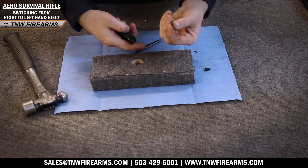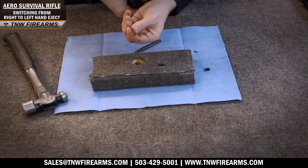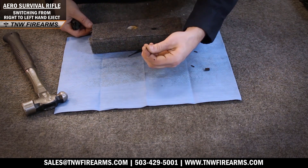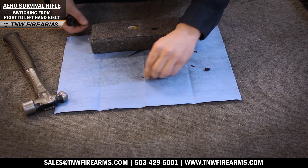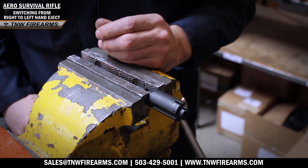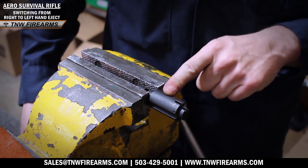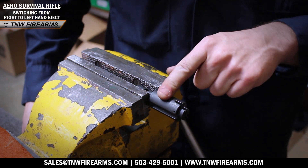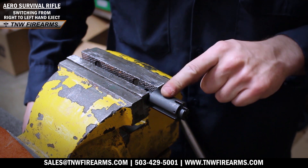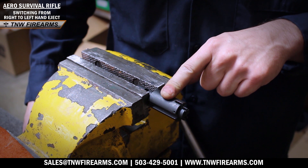Now as you can see we've removed our extractor, extractor spring, and finally our roll pin as a retainer. Now that we've finished our bolt work, we are going to put in our extractor on the left-handed side. You'll know you're putting it on the correct side because it won't have a stamp on it. The side that's stamped with your caliber is for right-handed shooters; the unstamped side is where you'll put your extractor for left-handed.